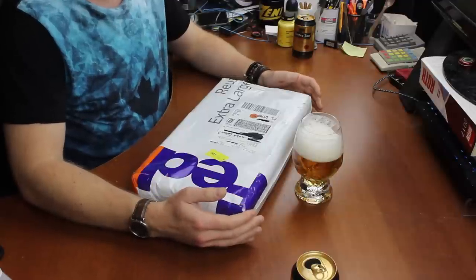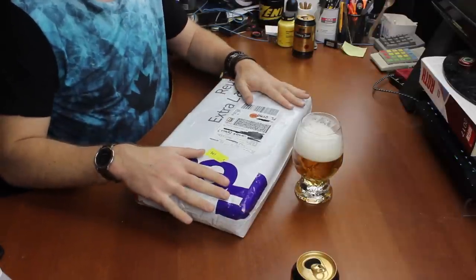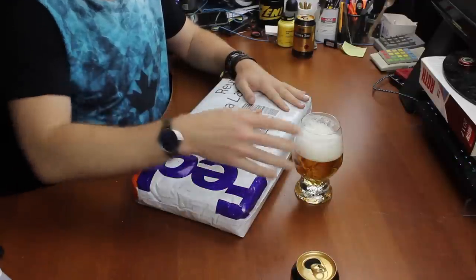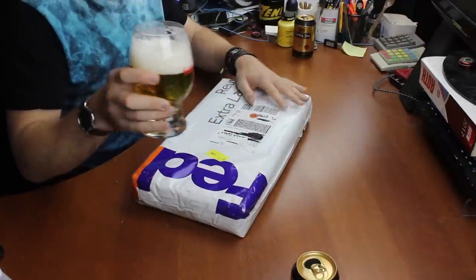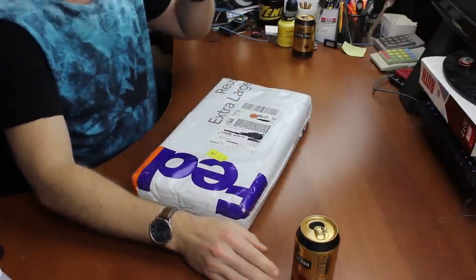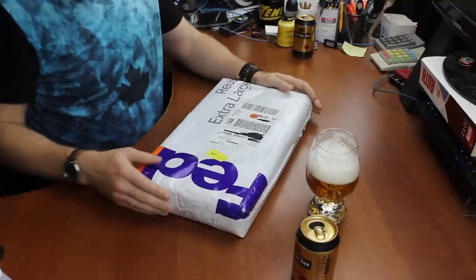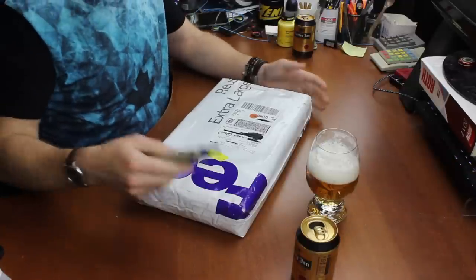Hi guys, welcome to another unboxing video with Thomas. I must admit I'm not entirely sure what I'm going to be unboxing today, but I'm going to be doing it while enjoying a crisp glass of refreshing beer — a Held och Jan, to be specific. Cheers guys, very tasty.